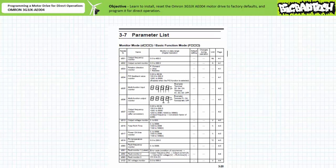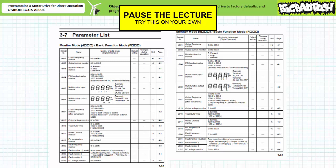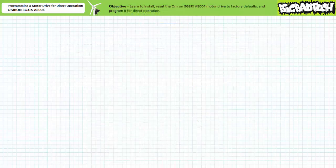Press the mode key again to return to the parameters list. Here's your first challenge: use the parameters list in the user's manual to find the monitor or display function that monitors the voltage of the DC link. Hint — it's not too far away and you could probably use the brute force method to navigate using the increment and decrement keys. To navigate to parameter entries further than a dozen or so clicks away, luckily this manufacturer offers a means of quick parameter selection.